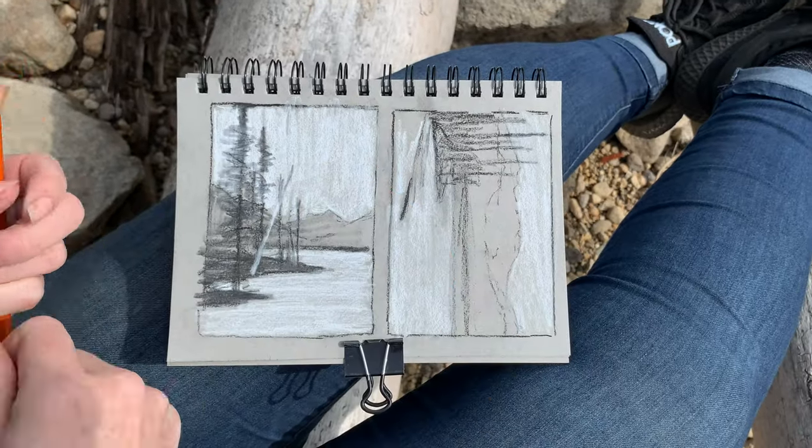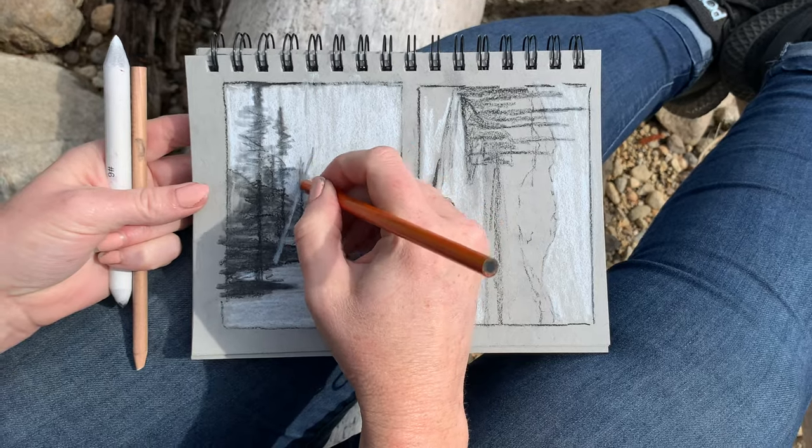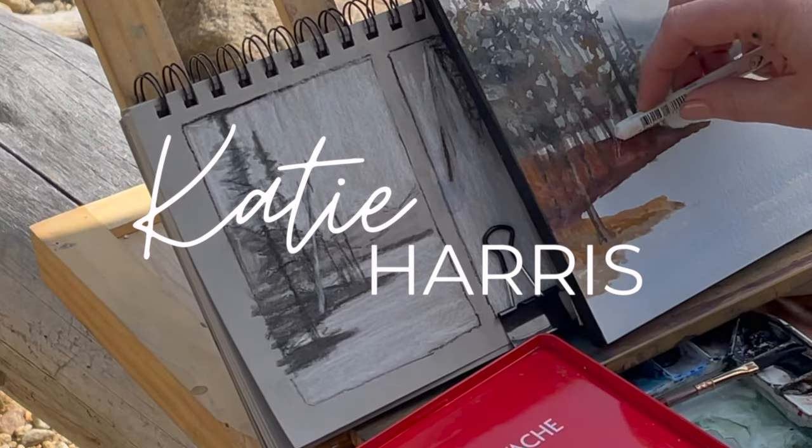I want to show you a simple shortcut to better paintings. In this video, I'm going to be sharing with you three things I wish I knew about value and the value of value studies.